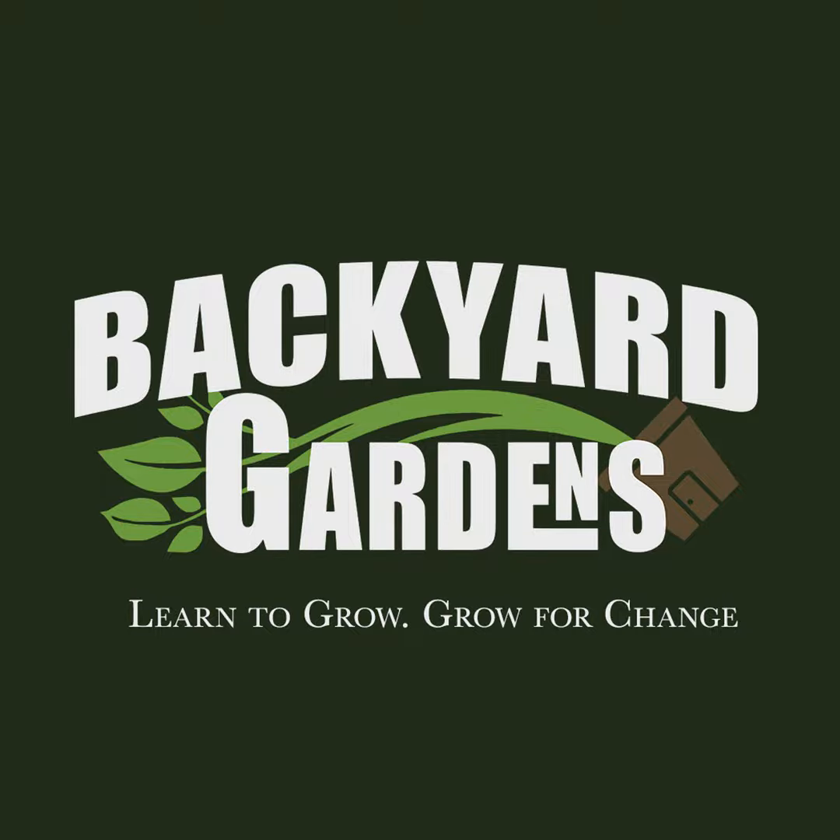Thanks for checking out the Backyard Gardens Podcast. If you like what we're doing and want to continue to support the podcast, head over to our Patreon page to sign up. You can also make a one-time donation using PayPal. Both of these links are in the description. With your support, we can continue growing and helping others in their gardens.